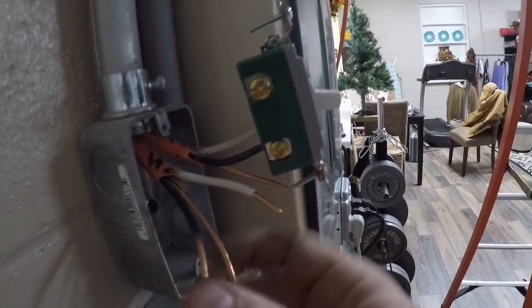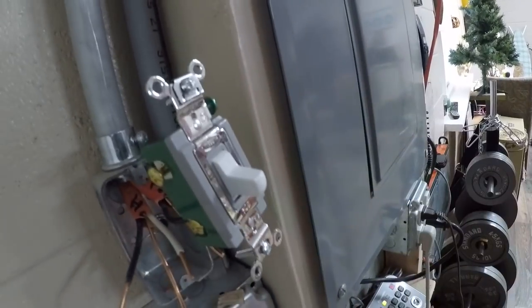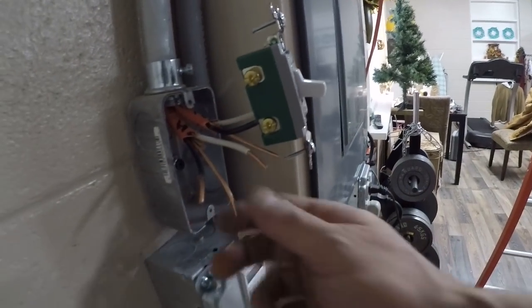220 is a little bit thicker wire, so you gotta use 10 gauge — it's a little bit harder to work with but not too bad. I put an industrial 30 amp switch. I'd recommend a 30 amp. Let's hook it up and see how it works.